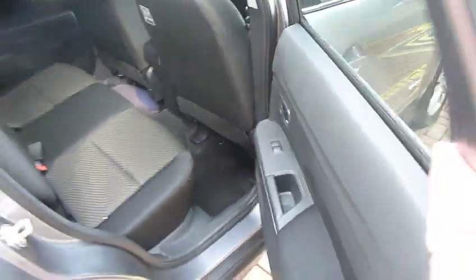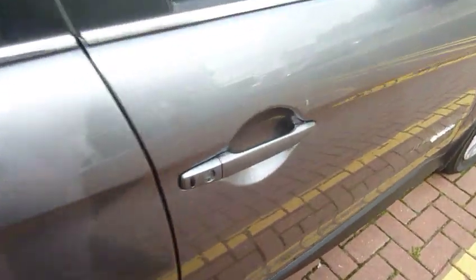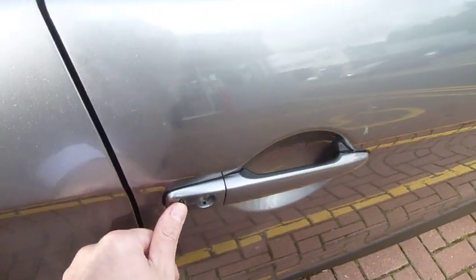It comes with a cloth interior. In the back of the vehicle there's loads of head and leg room. You also get electric windows to the back as well. This one's hands free, so there's a little button on here that you use to lock and unlock the vehicle without touching the actual key itself.